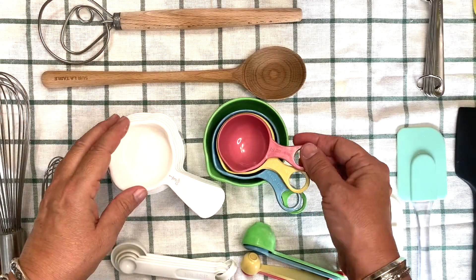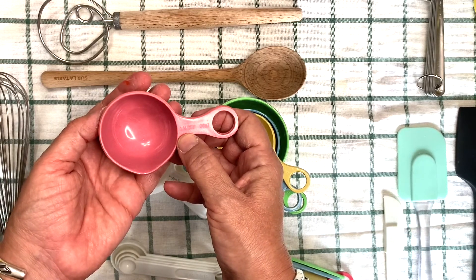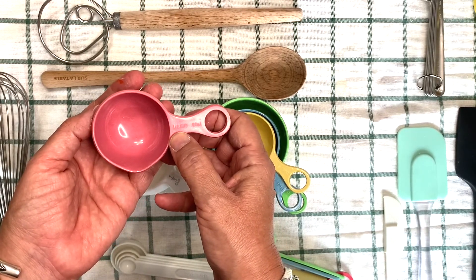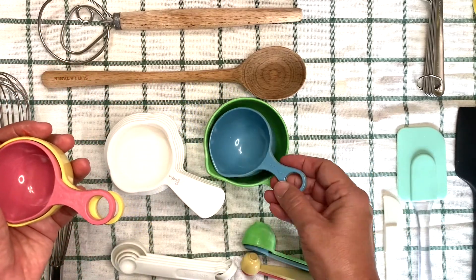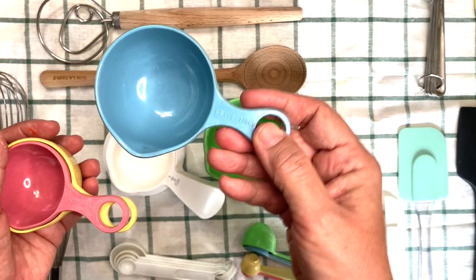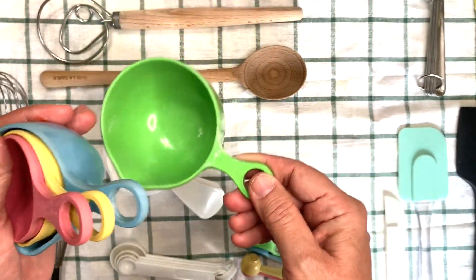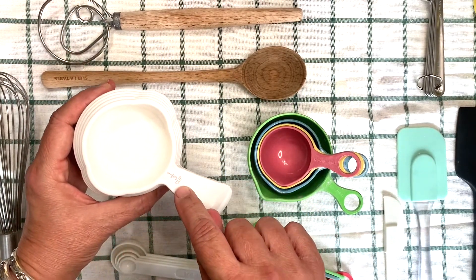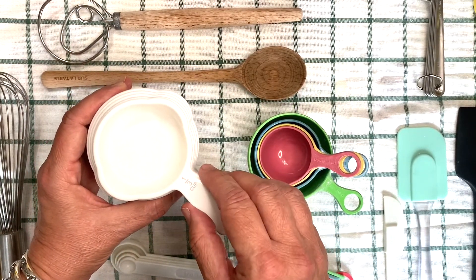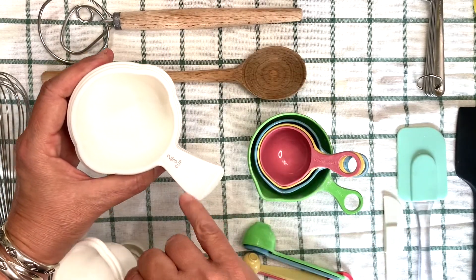The measuring cups come in different sizes and they're usually marked on the handle. This one says one quarter cup, this is one third, this one is one half, and the green one is one cup. It's the same for these — notice they're marked clearly right here on the handle.